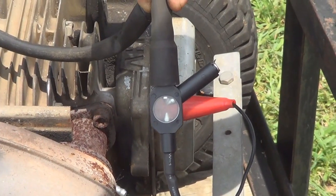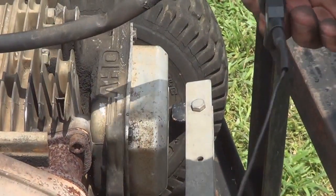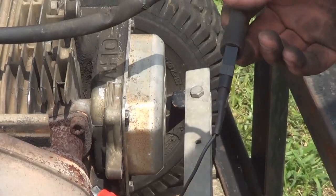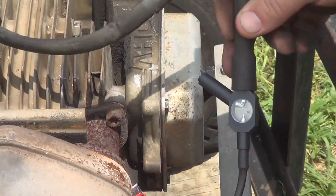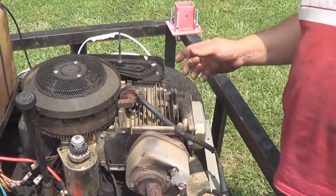So it just ain't sparking. There's no spark. So the first thing to do, since we know it's not running, is take it off.